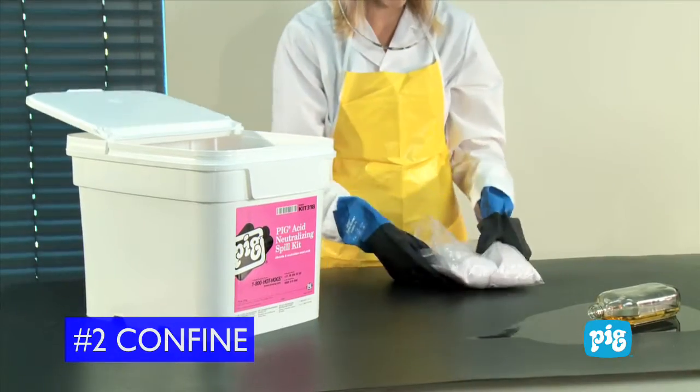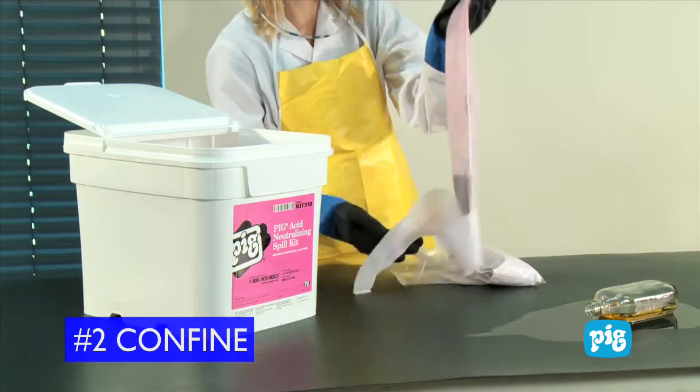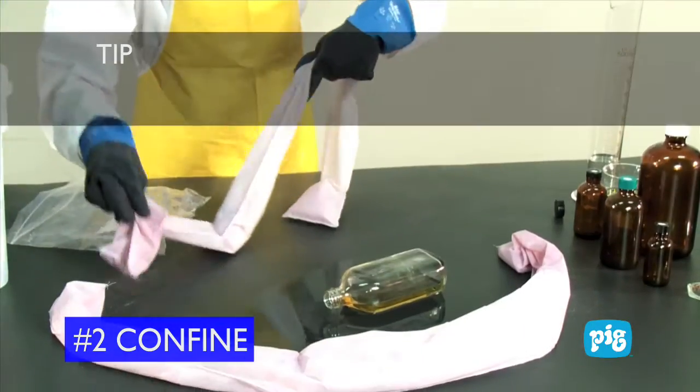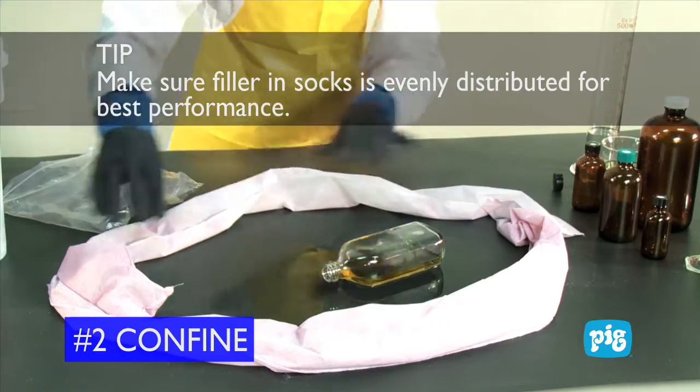Step 2: Contain the spill. Surround the spill with absorbent socks to stop it from spreading. Another tip: make sure the filler in the socks is evenly distributed for the best performance.